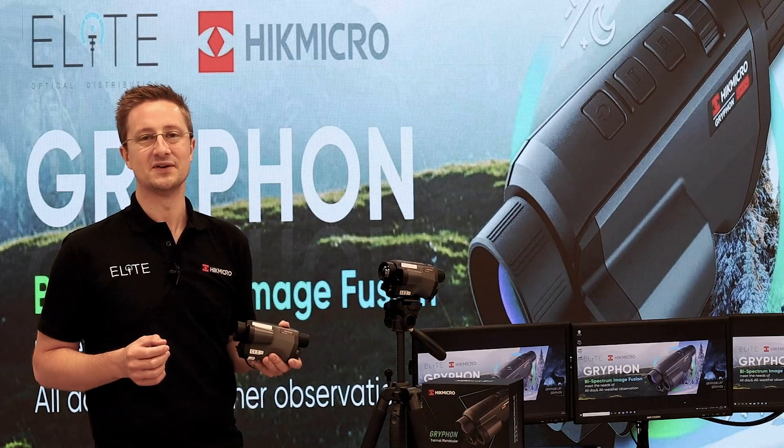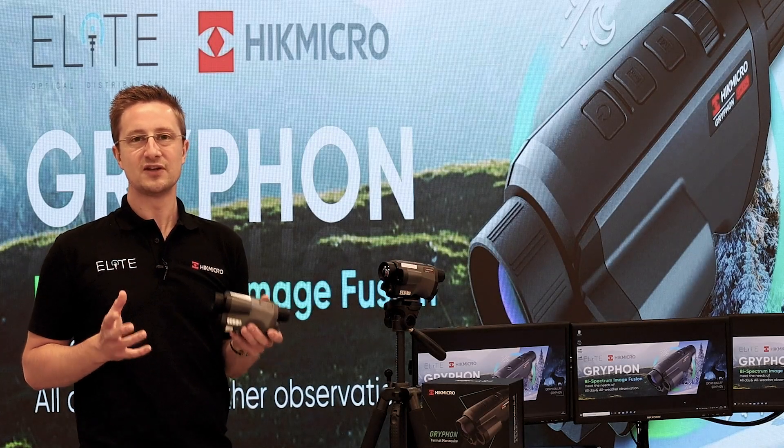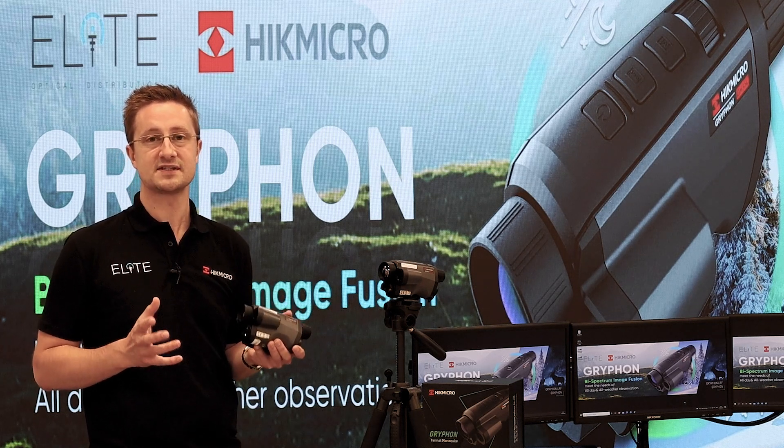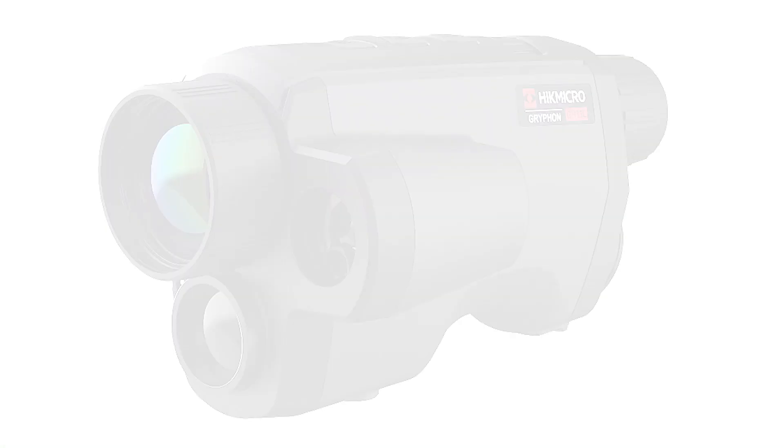Hello, I'm Stuart from Elite Optical and we're back in London today for the launch of a groundbreaking new product that introduces fusion technology for the first time. Welcome to the Gryphon.